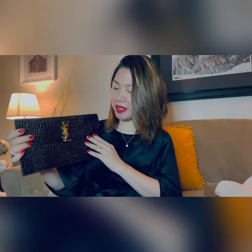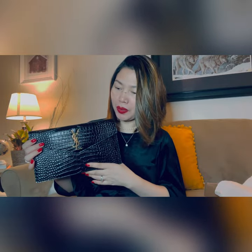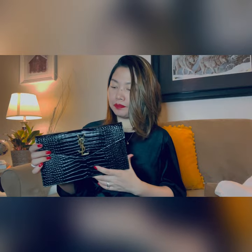I hope you guys like this one too. I'm so excited. I hope COVID will be over soon so I can use this one, because it's very pretty. So this is a small leather good — a black croc clutch from YSL. So yeah, that's it.